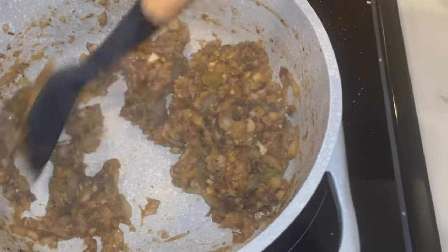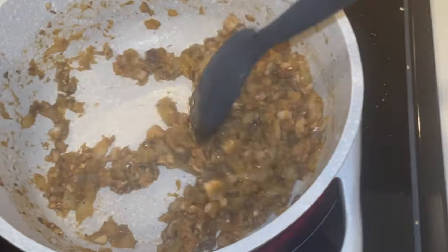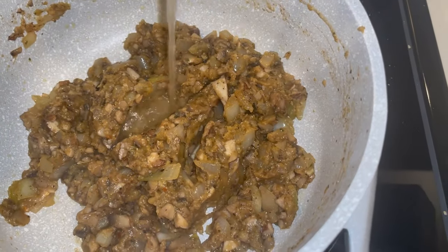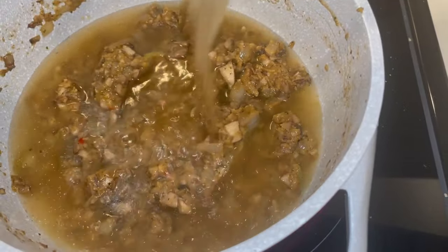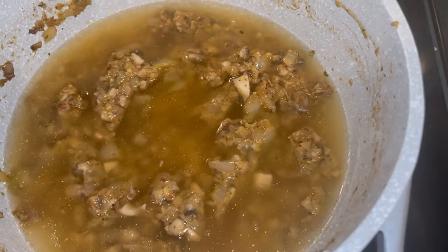These seasonings got me sneezing, but you know it's gonna be good, baby — the ancestors said so! Now I'm adding my chicken back in and I'm going to let that simmer down.